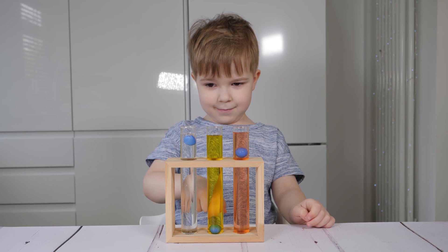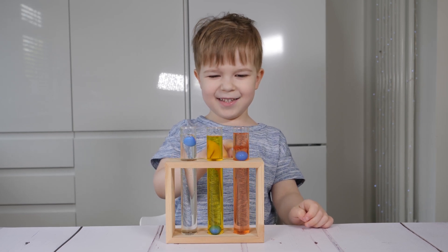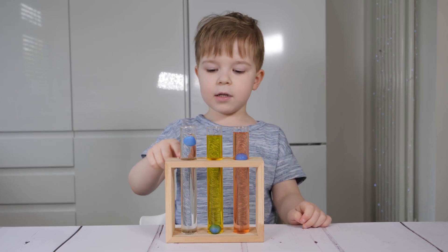Which one is first? This one. And this is the second. And this is last.